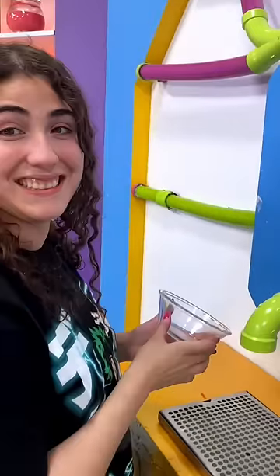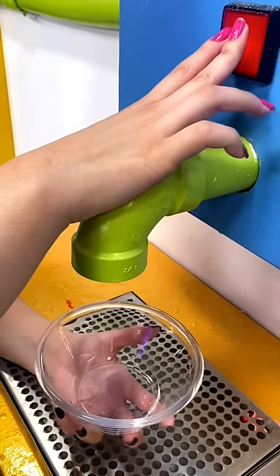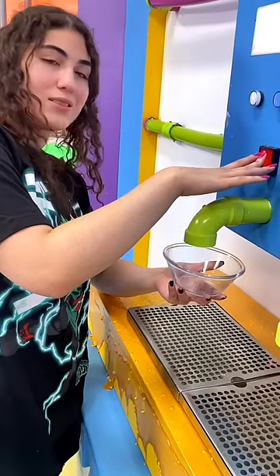Now you guys can patiently wait with me as I wait for the slime machine to make its slime and pour it into the bowl. You guys asked for this, and I don't want to make you guys wait, but you asked for it. Anytime now there will be some slime coming out of that tube, and I will prove all of you wrong.